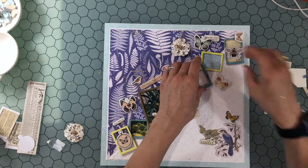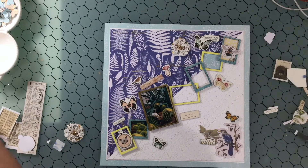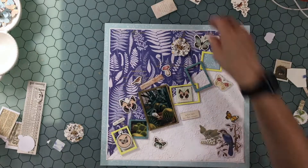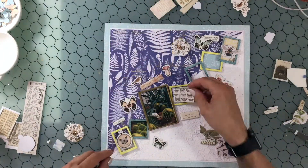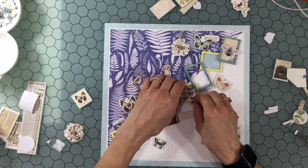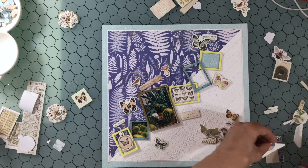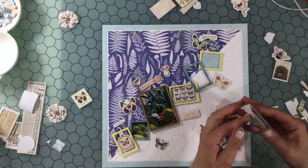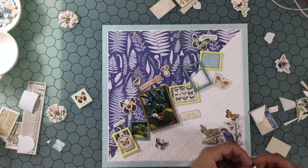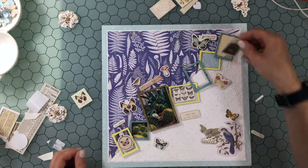I'm just continuing to attach things down. You can see I have a lot of frames resting on a lot of frames, and I'm trying to figure out what to put in those open frames. There's a piece of chipboard with a number of butterfly images on it, and then I'm layering a stamp over that blue frame at the top and attaching it down at a little bit of an angle.